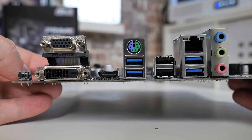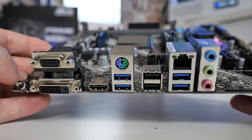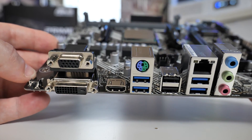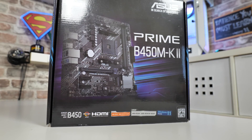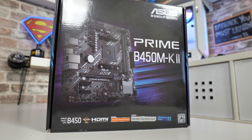Let's take a closer look, do a board tour, and see what it's all about so you can work out whether this is going to be suitable for your next budget build. Going through the unboxing process first — this is the motherboard box for the Prime B450M-K Mark II.